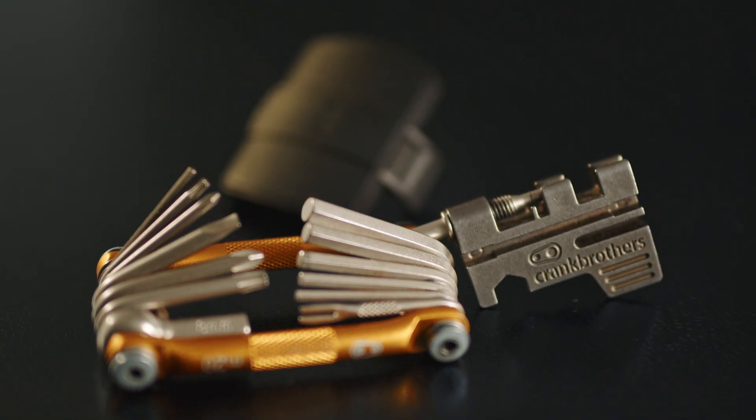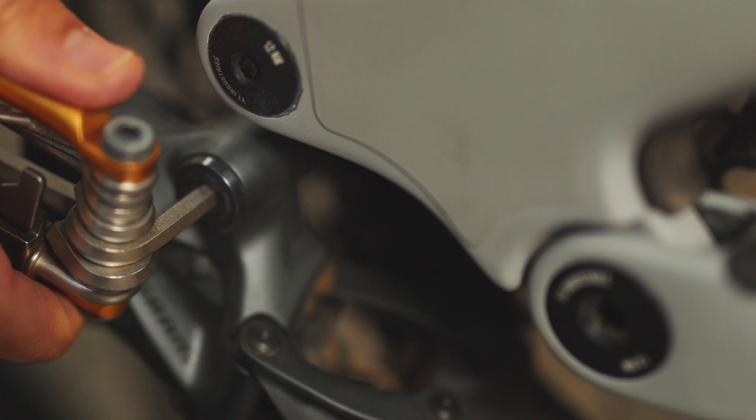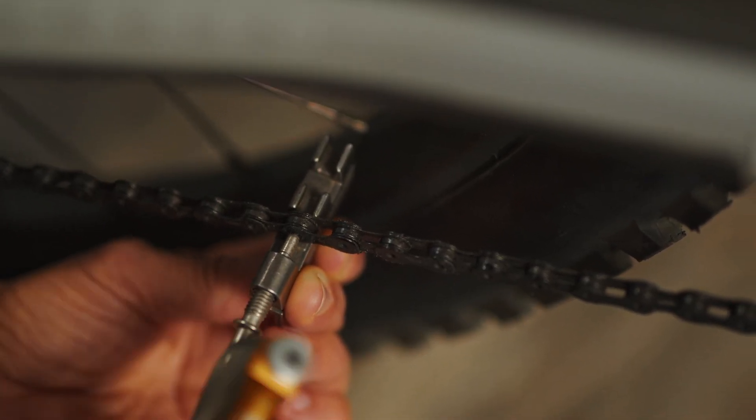Next up, we recommend a multi-tool. Choosing a tool with a wide range of functions will help you get out of most trailside binds. It's important to familiarize yourself with the tool before heading out on the trail. We'd recommend a tool that can cover most of the bolt sizes on your bike and also features a chain tool to remove a damaged link in case of a broken chain.